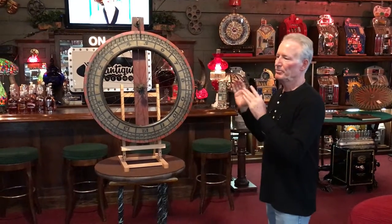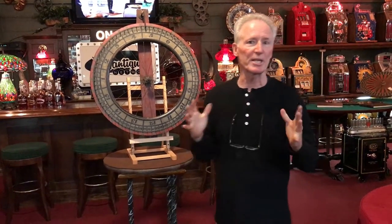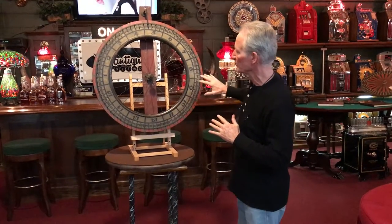Hey folks, how are you doing today? We do get carnival wheels in occasionally. They're really cool looking. I like this one especially because of its patina. I think this is probably from the 20s.